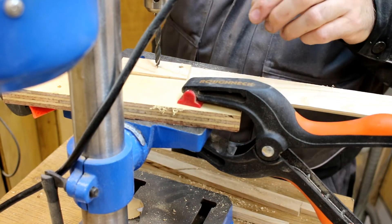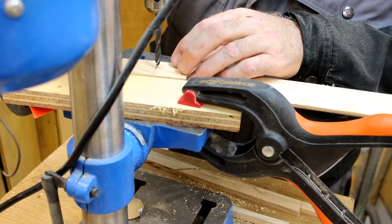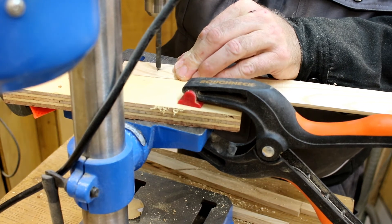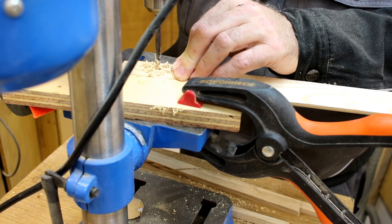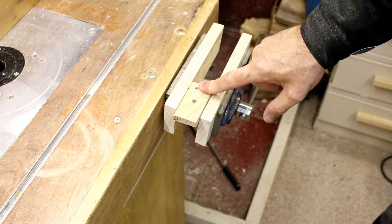Now I'm drilling out a 7mm hole for the securing bolt, then proceeding to tap out the 5mm hole.